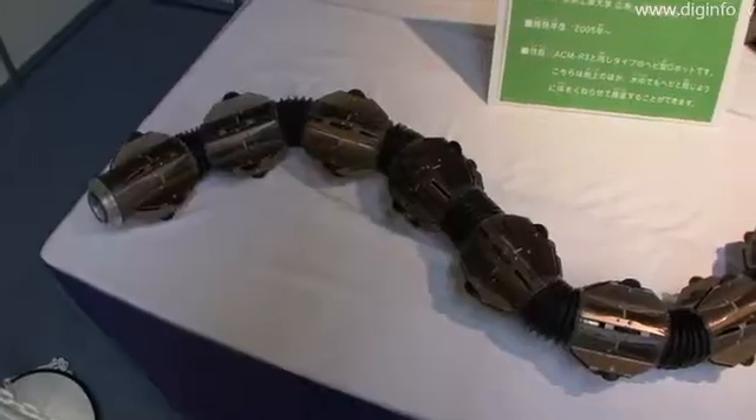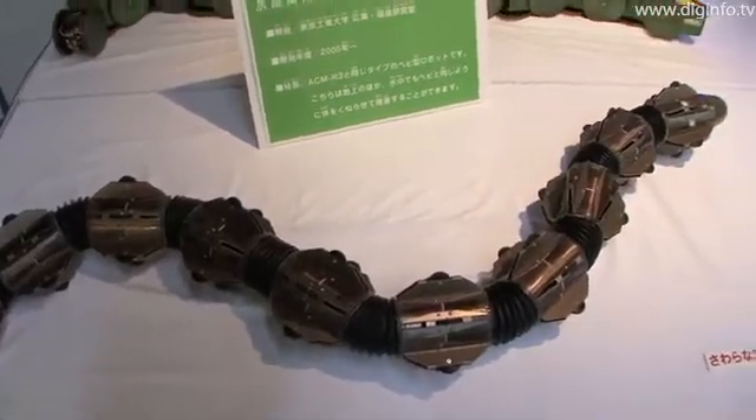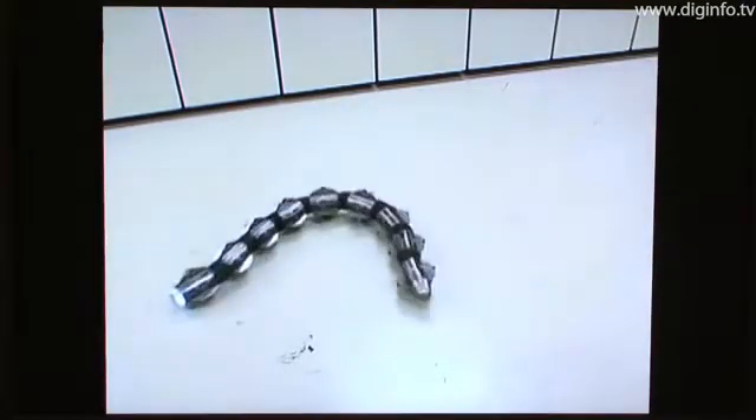A research group in the Hirose Fukushima Lab at the Tokyo Institute of Technology is doing R&D on an amphibious snake robot. This robot moves by twisting its body, similar to the motion of a snake. The motion is almost the same on land and in water.